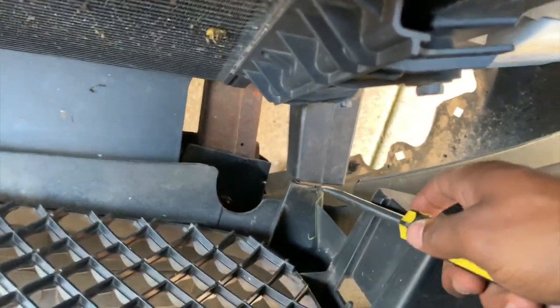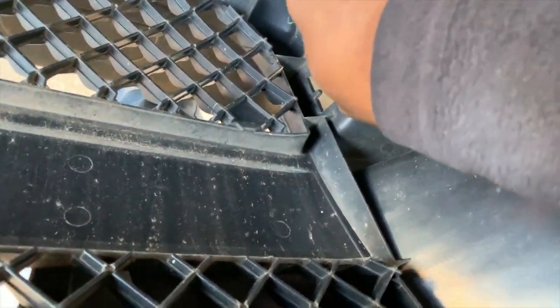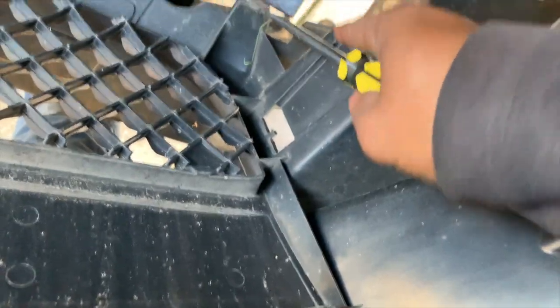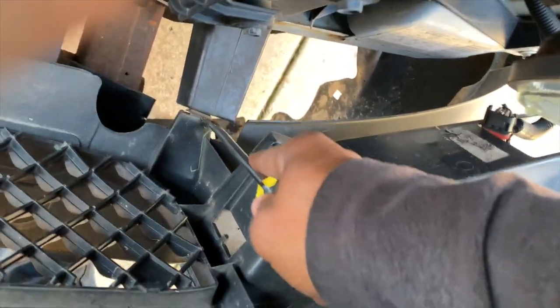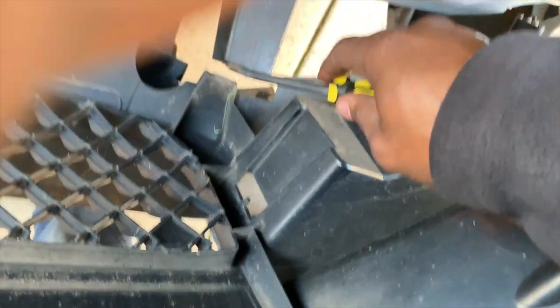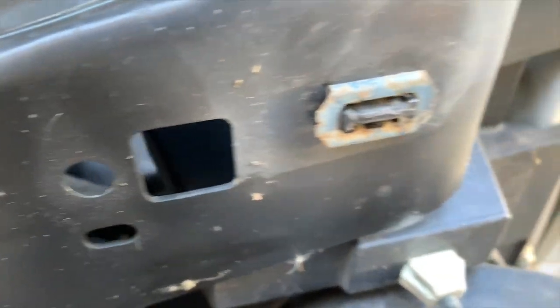This is another tab. I got the screwdriver in there. I'm going to leave the clip in so that I can put the new grill back into it. I'm just going to pry this out without removing the clip — but it broke in there, so I'm going to have to take the clip out anyway. I got the other one out. There's another one there. I got to pull that black piece out, and that's also broken.